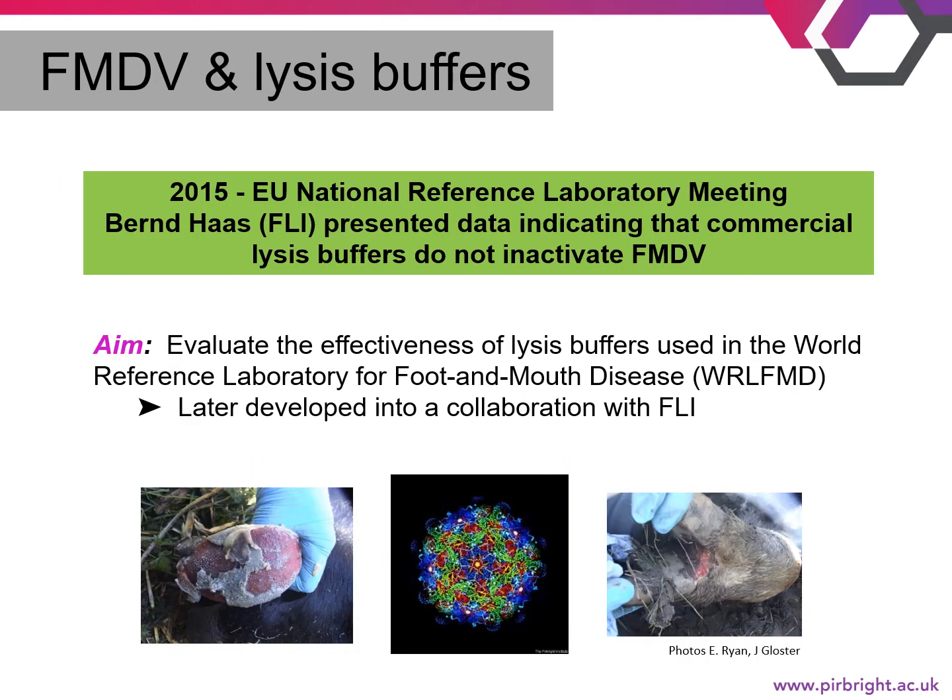Evaluating the effectiveness of lysis buffers with foot and mouth disease virus was first brought to our attention in 2015 at an EU national reference lab meeting, when Dr. Byrne Haas from FLI presented data indicating that commercial lysis buffers alone were not effective at inactivating FMDV. This then led our group at the World Reference Laboratory for FMDV to evaluate the lysis buffers currently in use for diagnostic testing, and later developed into a collaboration with FLI.